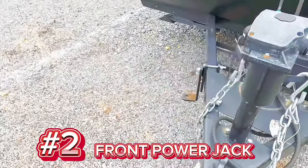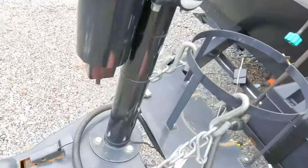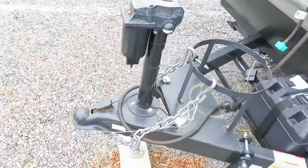Another upgrade we did was add a front power jack, and what a difference it makes. It's so much easier to pull into a campground — just hold a button to raise or lower it when hooking up or packing up to leave. Installation was simple: remove three bolts, pop the old jack out, throw the new one on. This one was $119, so not too expensive but definitely worth the upgrade.